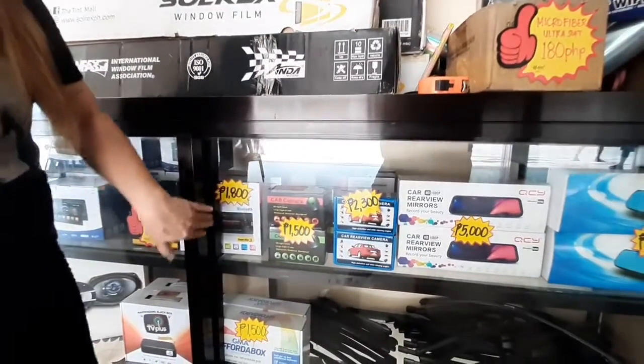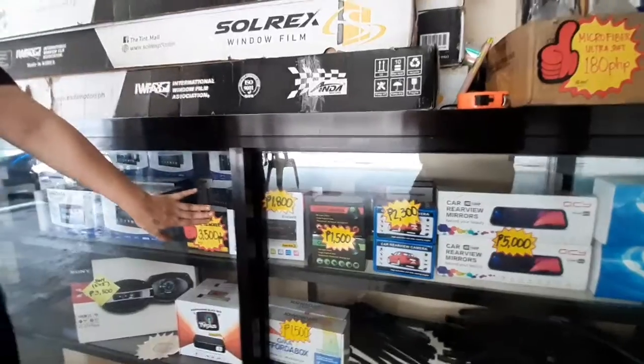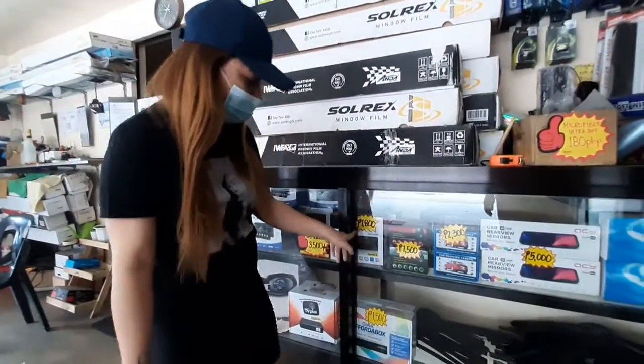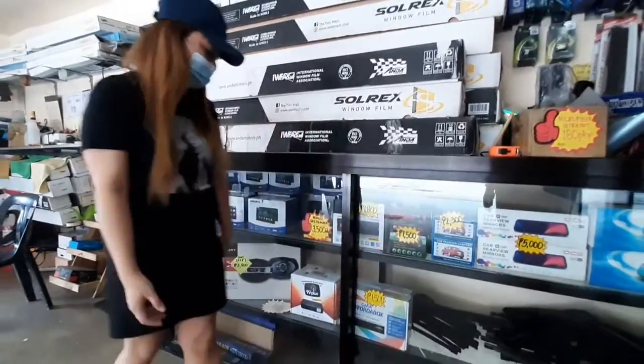Sa stereo naman, meron din sila sa mga naghahanap, mga nasiraan na po ng mga stereo nila. Pwede nyo din — for only 18, kasama na install.